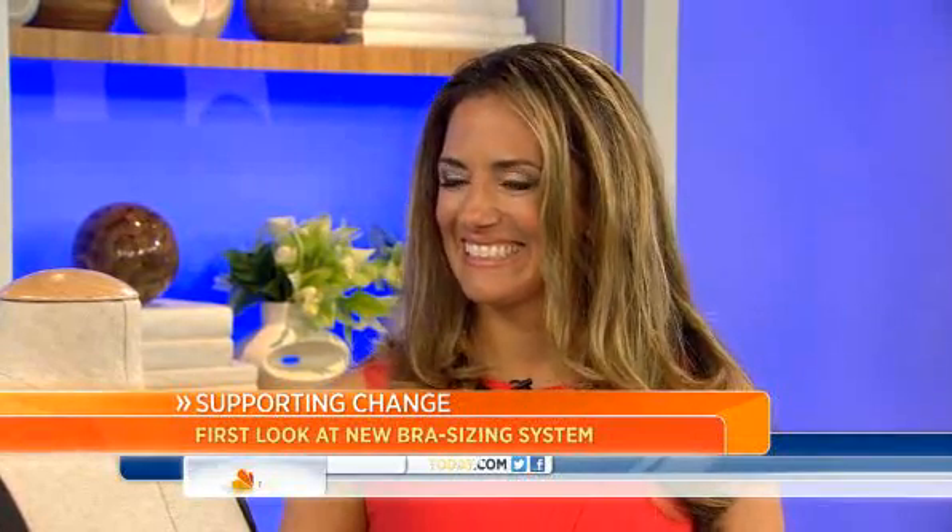On Friday's Trending, we told you about Jockey's new sizing system for bras. So this morning, we are getting our first look at that kit in action. Mariah Fantagrossi is the director of women's design for Jockey, and she's part of the design team for this bra.